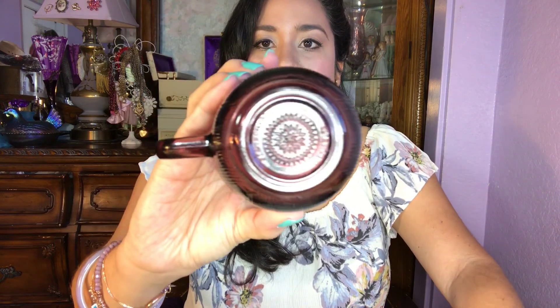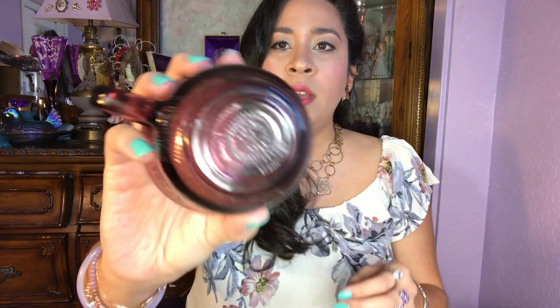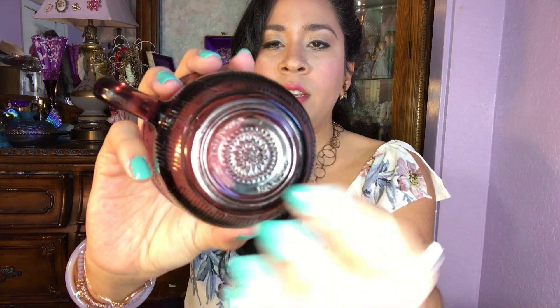And then I have these amethyst coffee or tea cups. These are made in Mexico — a beautiful amethyst colored glass. I have maybe 10 of these; I only brought two to show you guys. Super pretty — I love these. And this is the bottom; it does say 'Made in Mexico' at the bottom. It has a beautiful design here. These are perfect for your tea or coffee.